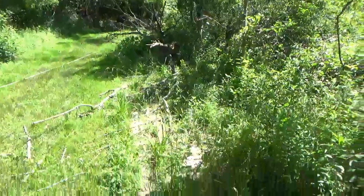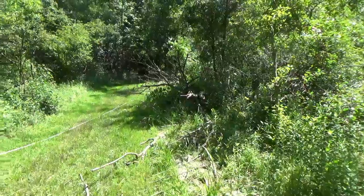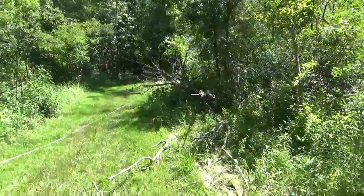Time to limb it up, and then we'll buck it, and we're good.